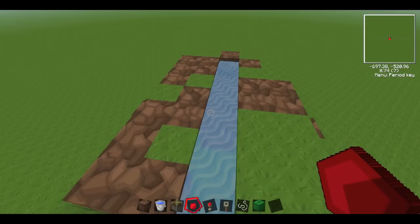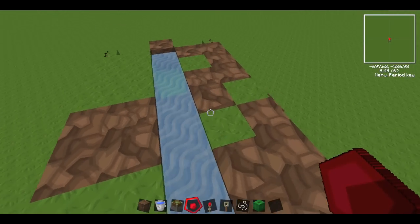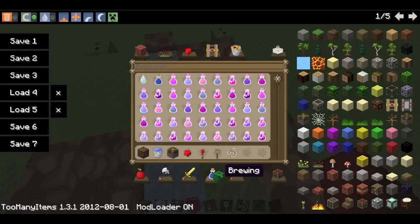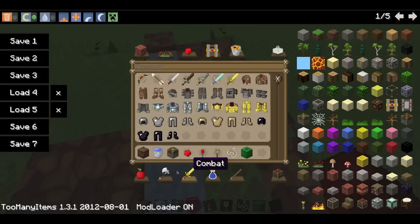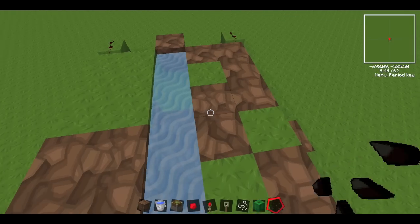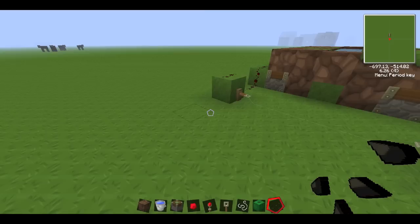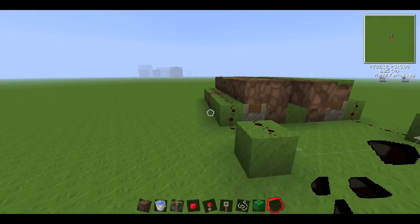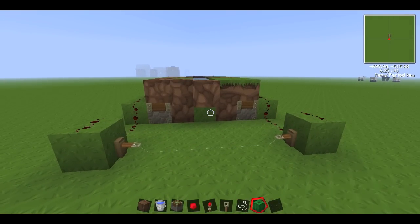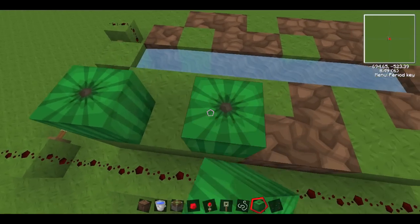So you've got your trough of water and then you plant your seeds down there. Basically the way this works is the melons will end up popping along here.